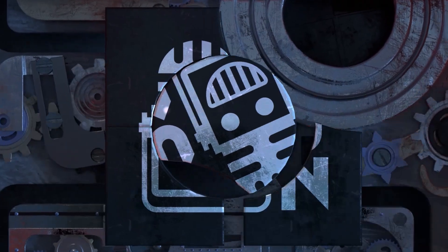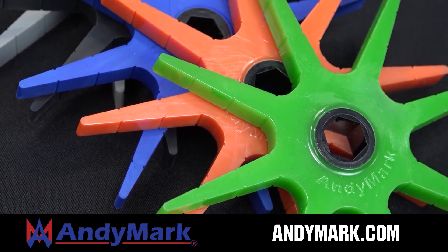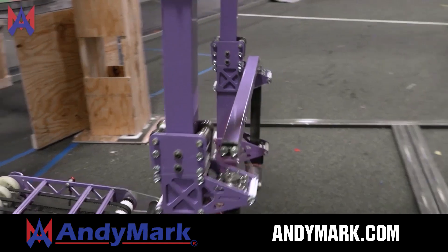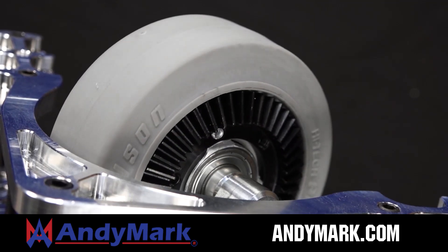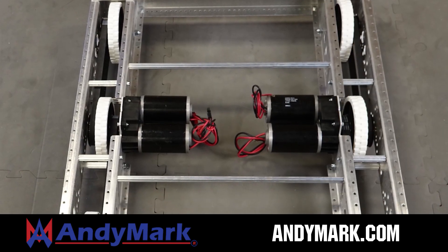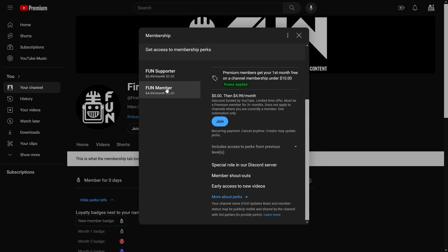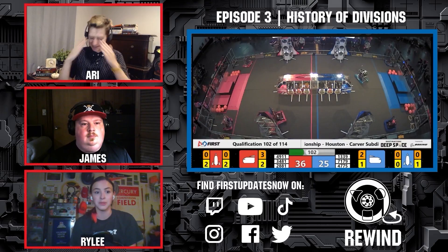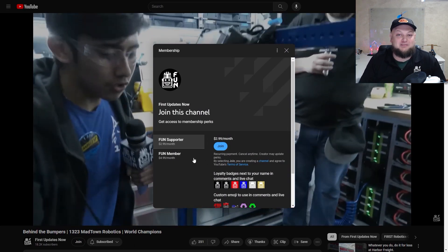This video is brought to you by viewers like you and in partnership with Animark — your one-stop shop for all your robotics competition needs. Celebrating 20 years of quality robotics parts and superior service, Animark employees have over 200 years of FRC team experience. Head over to animark.com for high-quality, affordable solutions. Support content creators by signing up for a YouTube membership to get access to emotes, loyalty badges, and early access to scheduled videos.